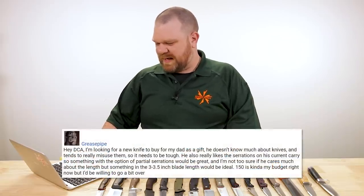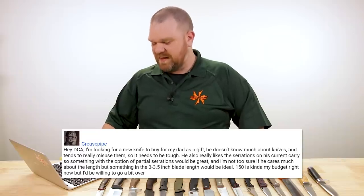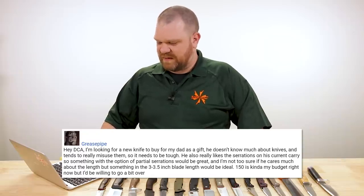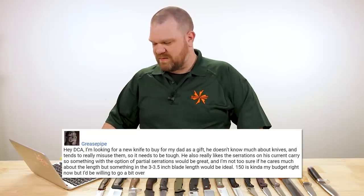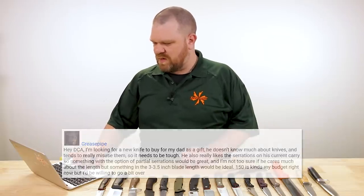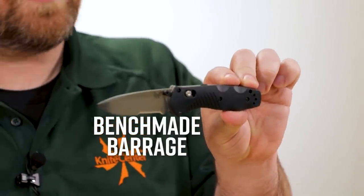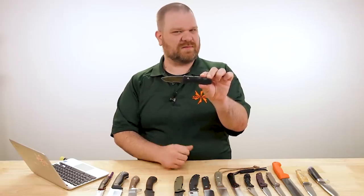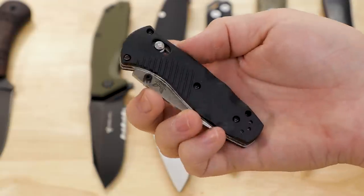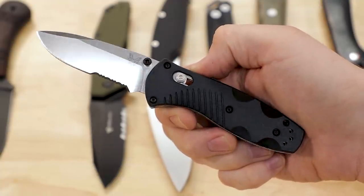Next question comes from Grease Pipe: 'Hi DC. I'm looking for a new knife to buy for my dad as a gift. He doesn't know much about knives and tends to really misuse them, so it needs to be tough. He also really likes serrations on his current carry, so something with the option of partial serrations would be great. Something in the three to three and a half inch range, and $150 is my budget.' For something with partial serrations in that price range made in the USA, I'm going to go with the Benchmade Barrage 14850. It's 2.91 inches on the blade — at that three inch mark — in 154CM steel, with an excellent drop point blade and flat grind with partial serrations. Even though it's on the smaller side, I do think of this knife as fairly tough.